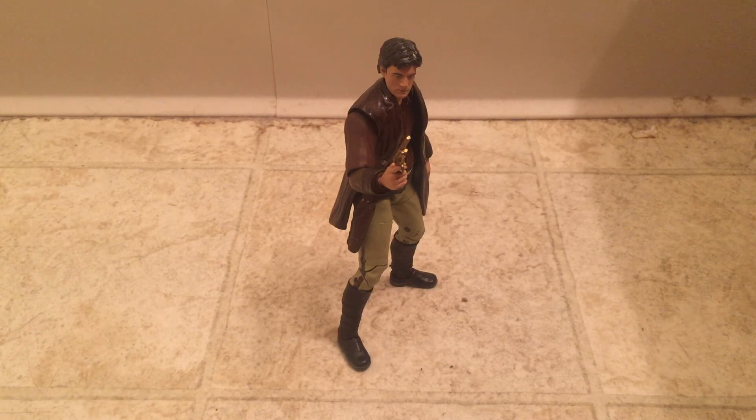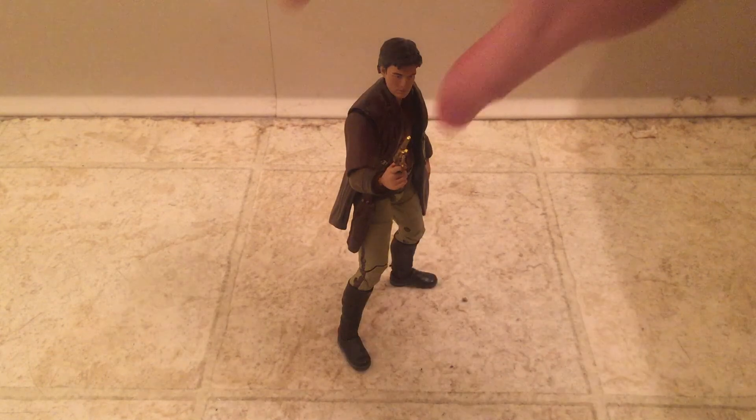Hey y'all, Altarian here with another video review. Today we're going to be taking a look at the Funko Legacy Collection Malcolm Reynolds from Firefly. This is the first figure in the Firefly line — they've released five so far and he is number one. We're gonna move him off to the side and take a look at the packaging first.